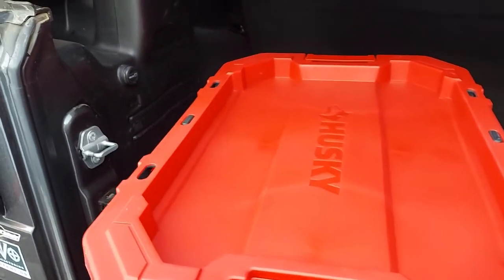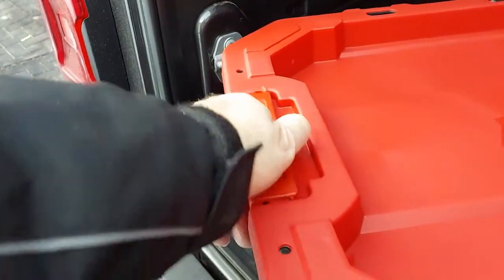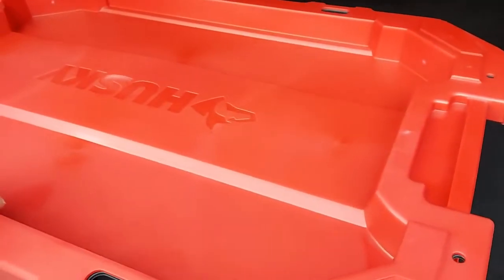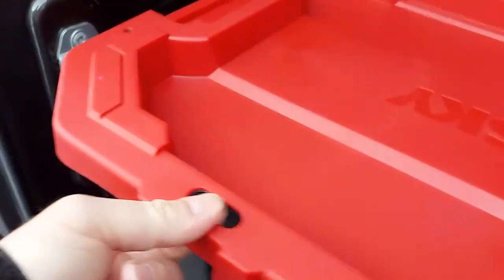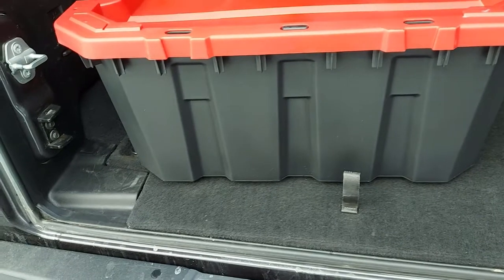These are heavy-duty plastic and they've got a good latch and a good lip on them to keep most of the rain and water out. You can put a lock on them, or strap right here in these tie-down corners. They're blacked out so no one can snoop in your stuff and see what you have in there.